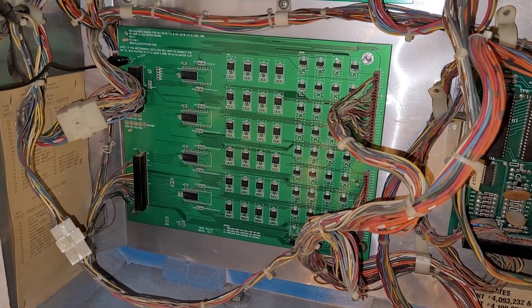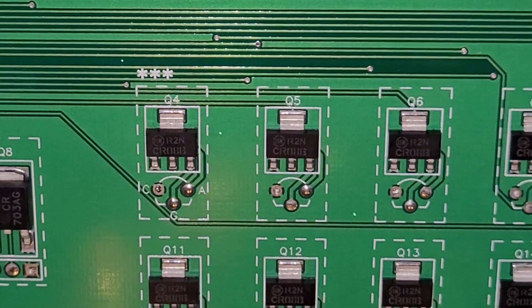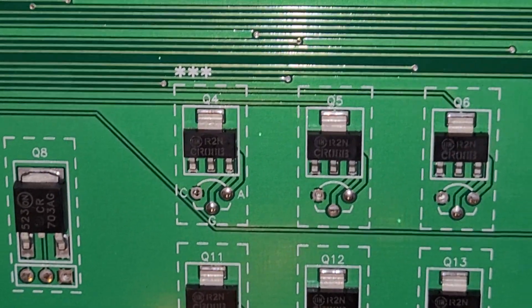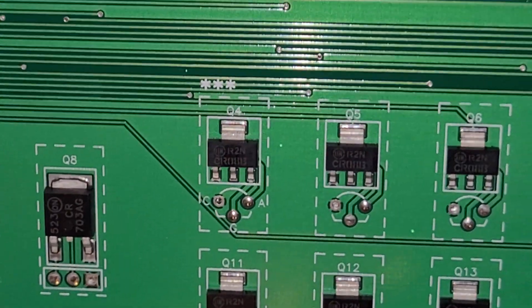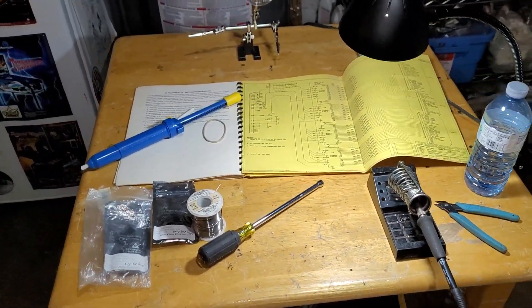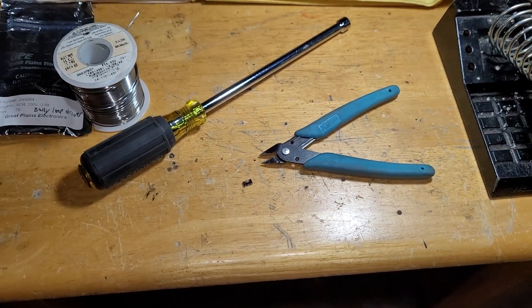The next cool thing is that Alltech actually has a through-hole option. You can see under Q4 that there are three little solder points — that is for your standard through-hole 2N5060 SCR. So you can actually cut off the surface mount component and install your through-hole SCR. I initially started out with my big solder sucker and solder station and was able to clip off the old component — here it is, a tiny little guy.